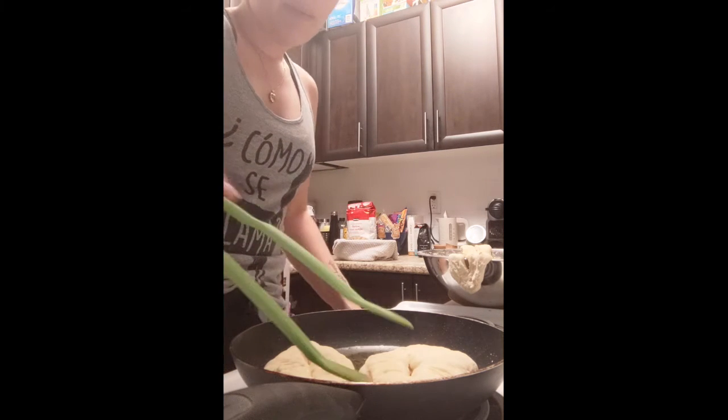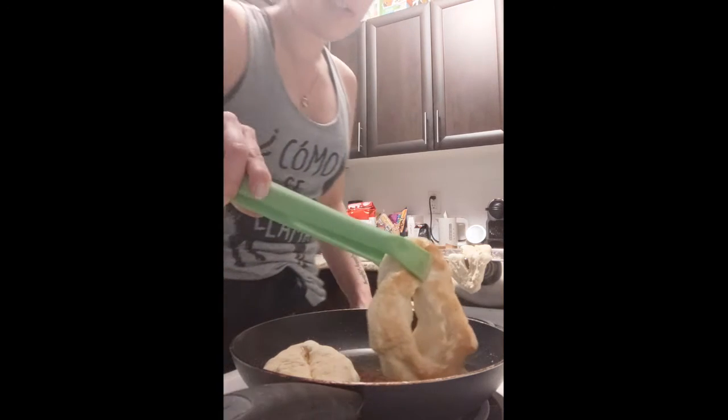Let's check these and see how they're looking — perfect, I'm going to flip that one.